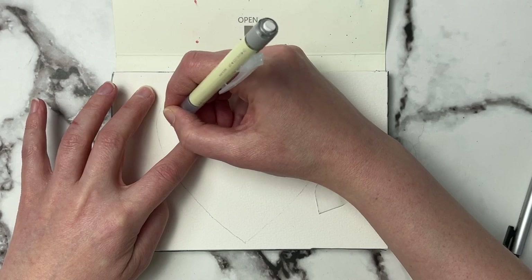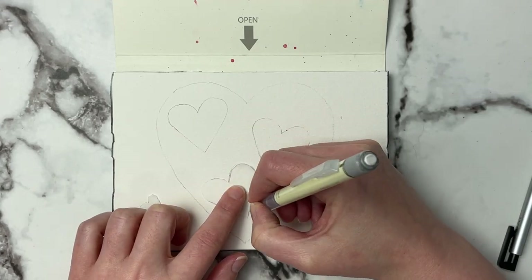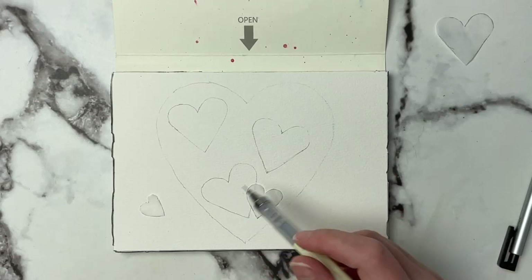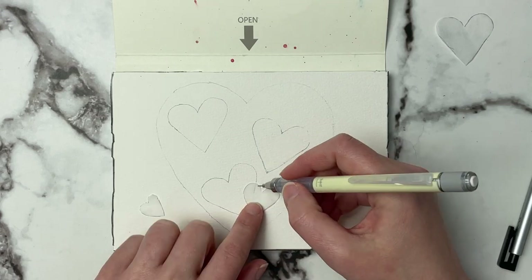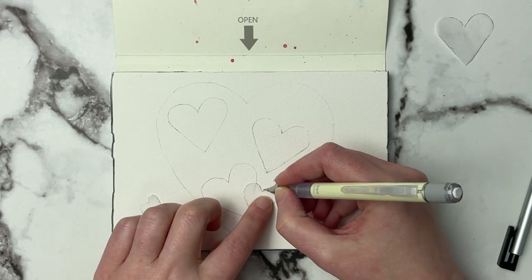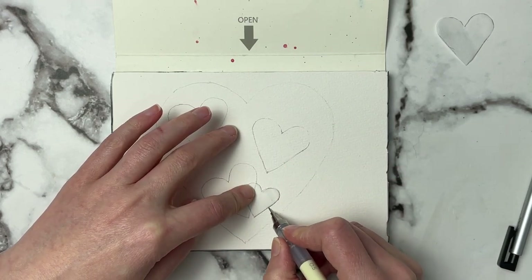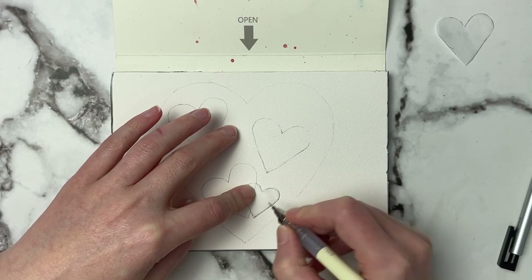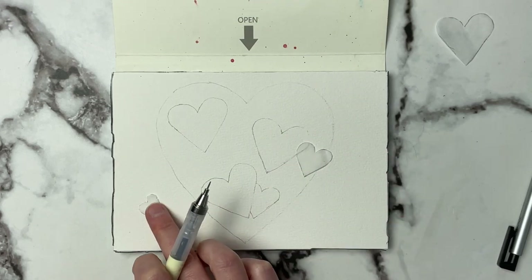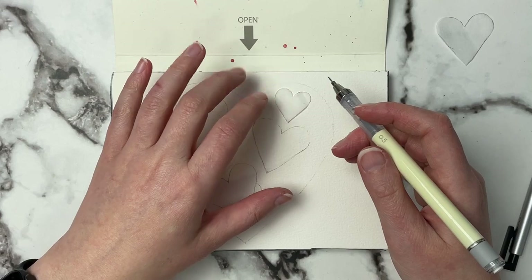Make sure that they do overlap as well. These medium hearts — I want to make sure they overlap with the bigger ones but go underneath, so I'm going to start where the big one is and it's going to look like this little heart is coming underneath of it. So this is going to be layer one, layer two, and then layer three with the little ones.